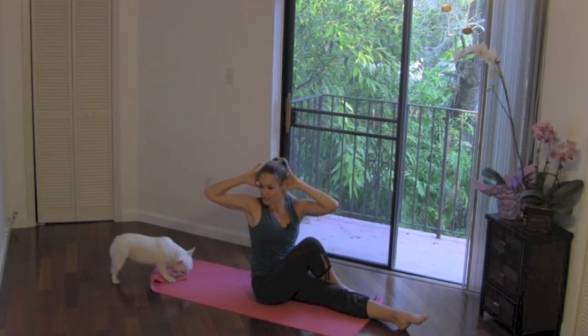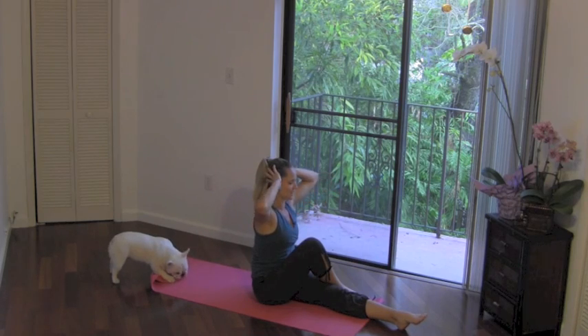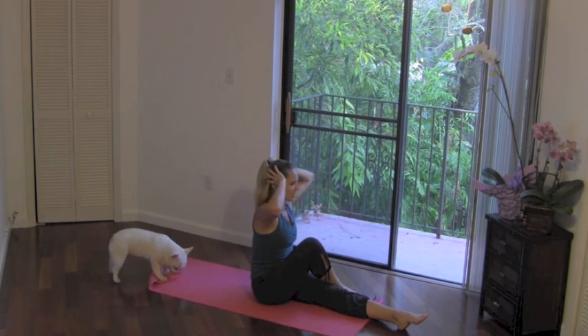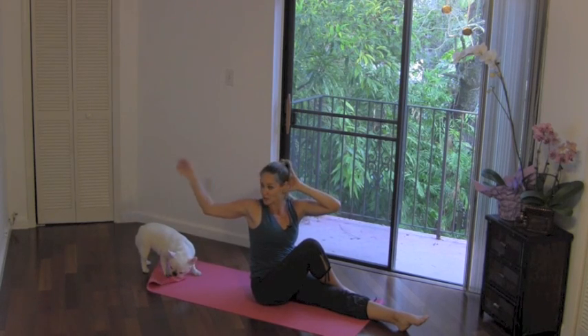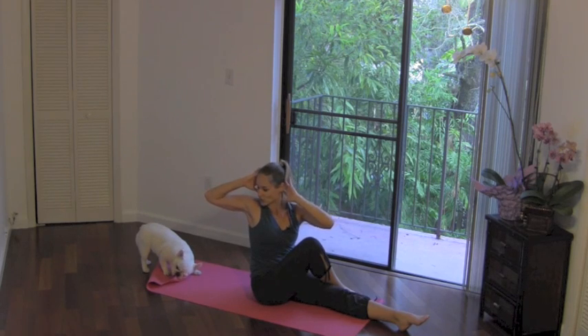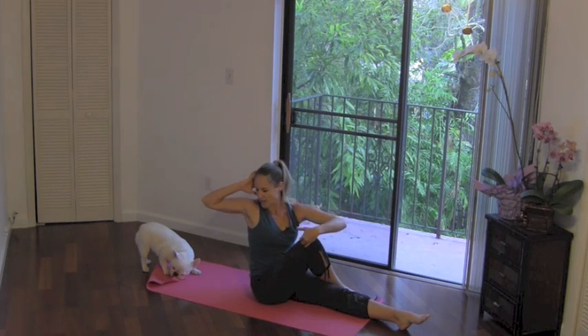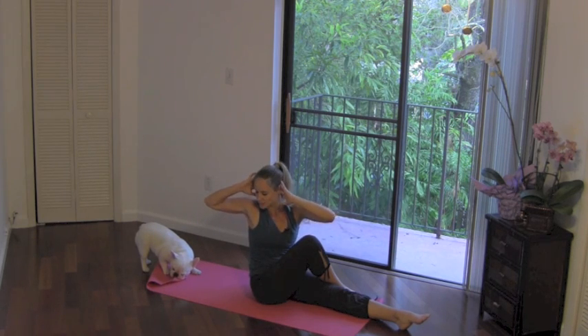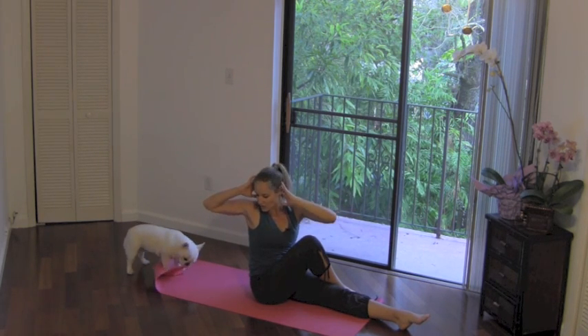Turn the shoulders, not just the elbows. Keep your head nice and relaxed and neutral. Now one more from here — twist. Really use your abs. You're going to give me a little pulse going a little further into that rotation. Draw the abs in. Keep hugging that knee in towards the midline of your body, so the leg is still active here.